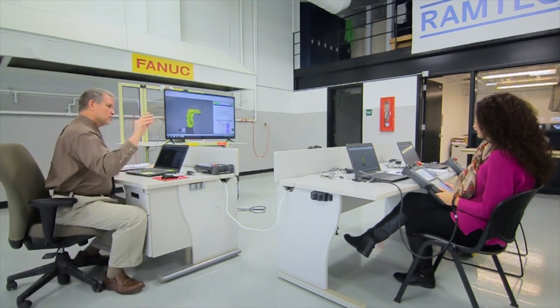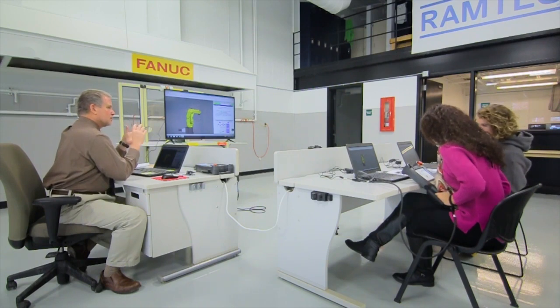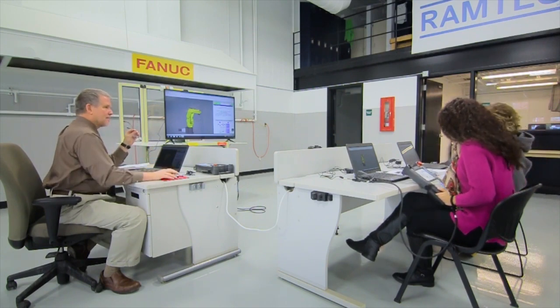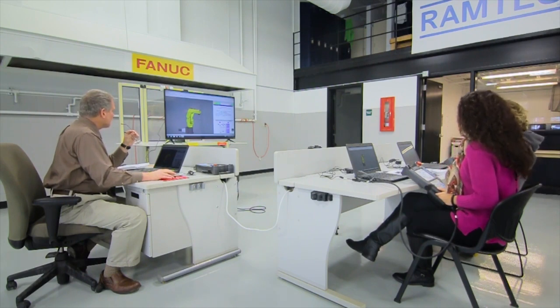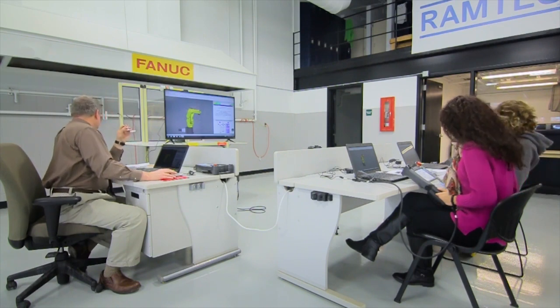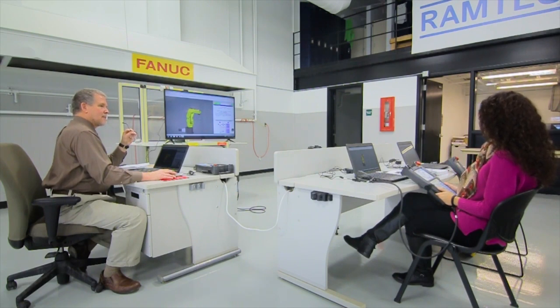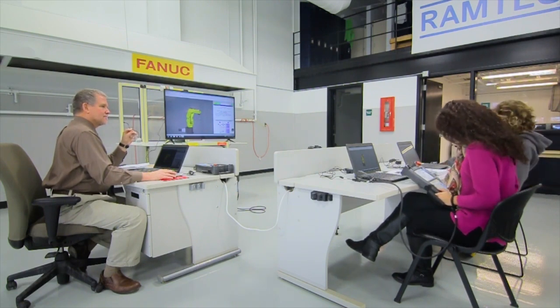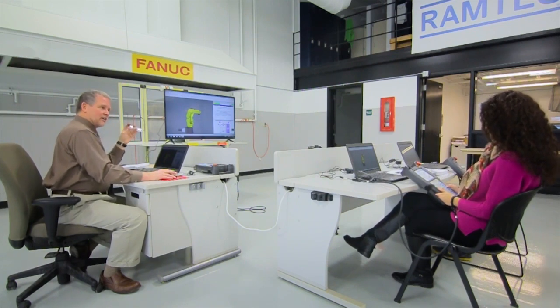There's one other difference I want you to notice — it's a little tougher to find. Look up on the screen for a second. Count the number of jog keys on your controller, then look at the R-30i newer and count the number of jog keys. Do you see a difference when you compare those pictures? You've got four extra jog keys — two sets.